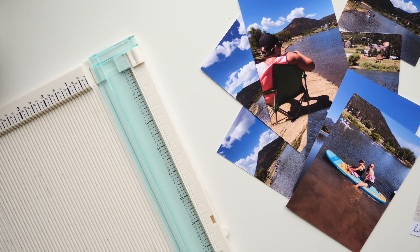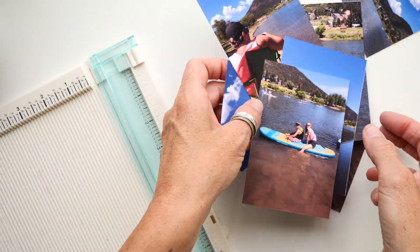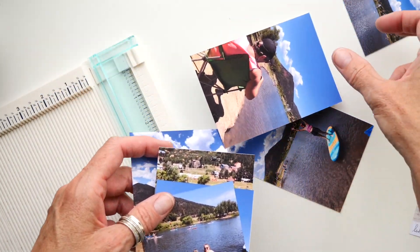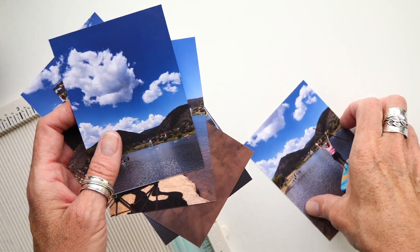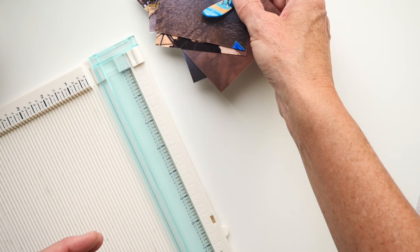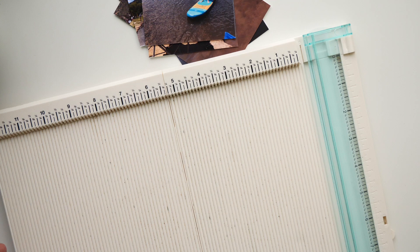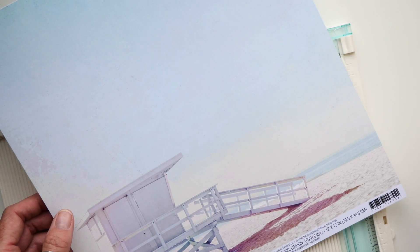Hey everybody, Jamie Payne here. Welcome to this video — this is what we call a super duper easy little mini, might even be our title today. I have some lake photos I've been wanting to isolate, so I thought I'd put them in a mini album. I have so many stories to tell right now, which got me thinking: what's the simplest mini album? And it's an accordion album, right?